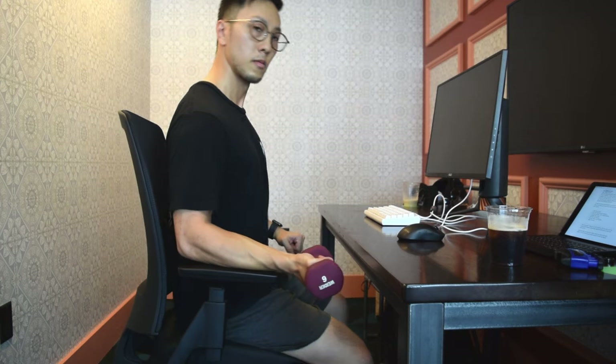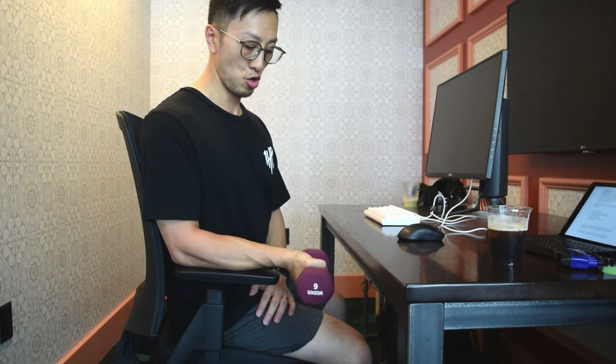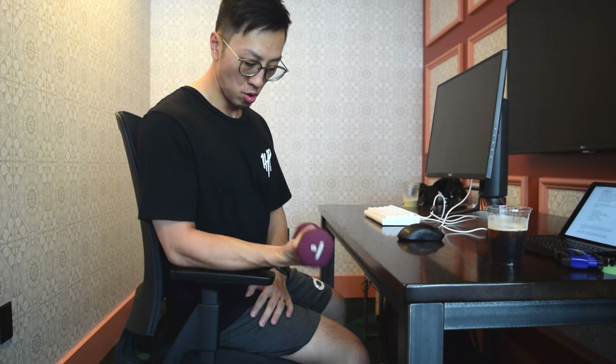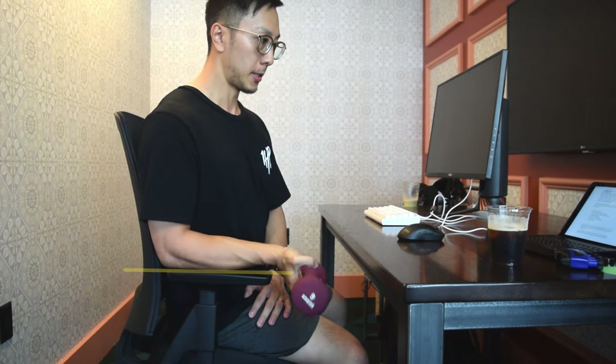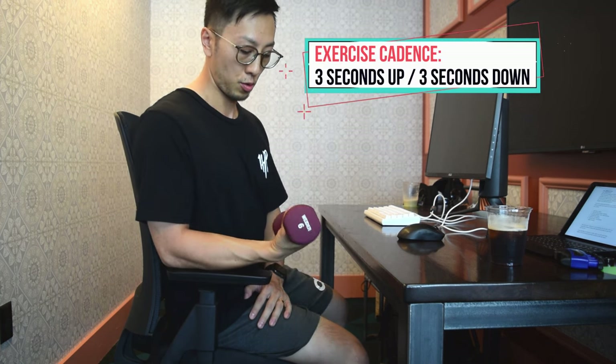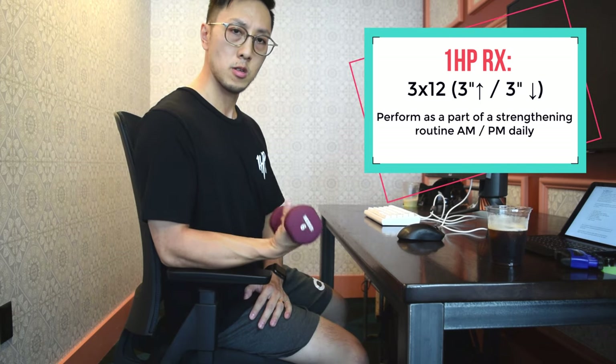This exercise works to strengthen the wrist flexors and requires a dumbbell of 3–5% of your own body weight. You're going to be sitting at the edge of a chair — you can also do this at the corner of a table or leaning over onto your thigh. Supporting your forearm, curl your fingers down all the way back up with the dumbbell at a cadence of 3 seconds to go down, 3 seconds to come back up, then repeat.